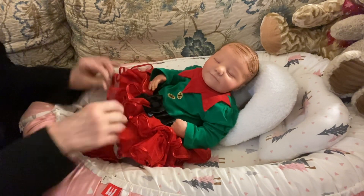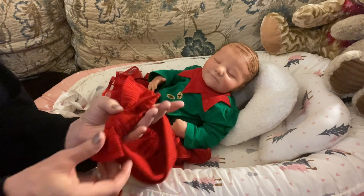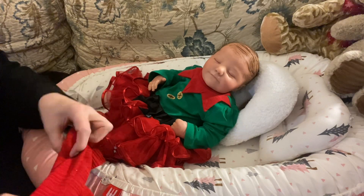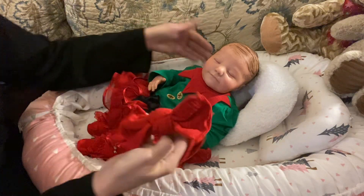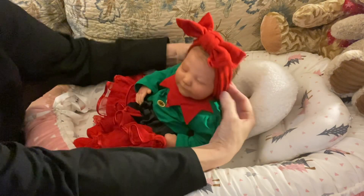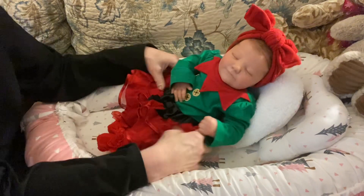I'm going to try this really, really big hair bow in her hair and see how she looks. Now folks, you know me by now — I am not the best at putting these things in, so please bear with me. Hopefully I get it on Miss Morgan's head properly. Actually, that's not too bad at all, is it, sweet pea?